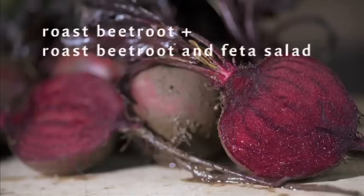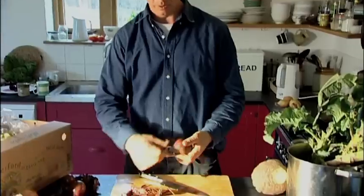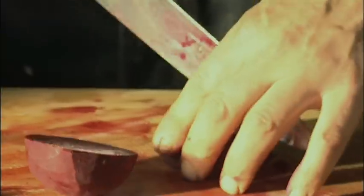Beetroot is really good roasted — it just brings out those intense earthy flavours. The best way to do it is just to peel it with a vegetable peeler, just like peeling a potato. Then cut it into halves and then into eighths.